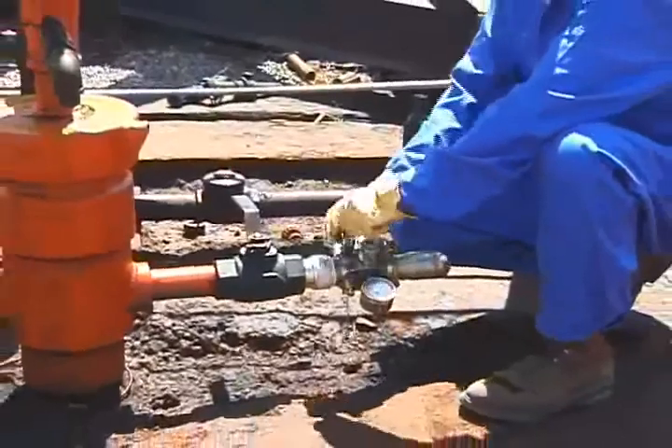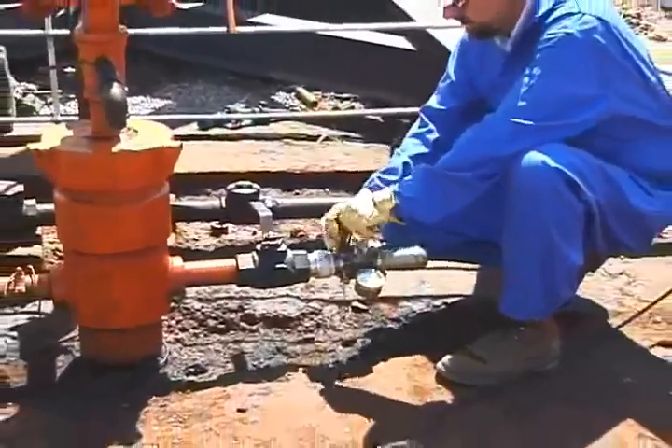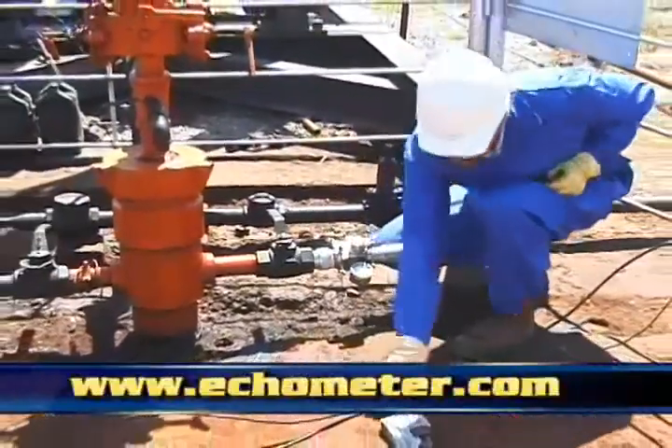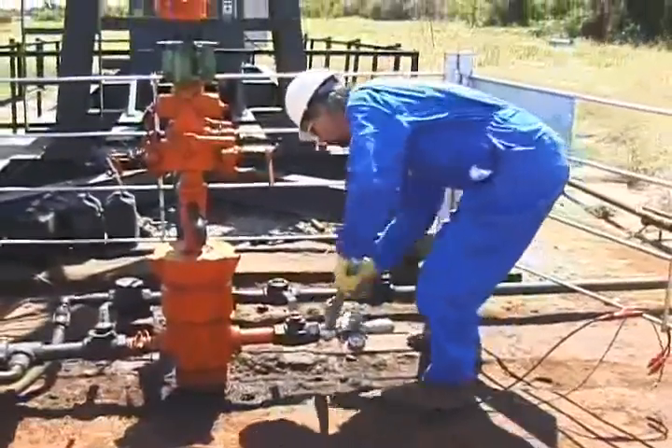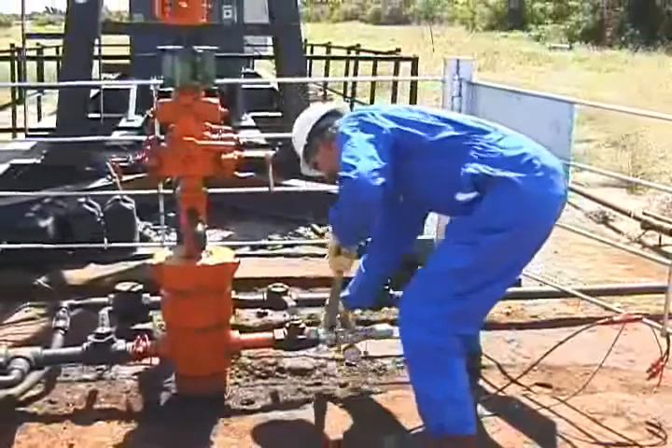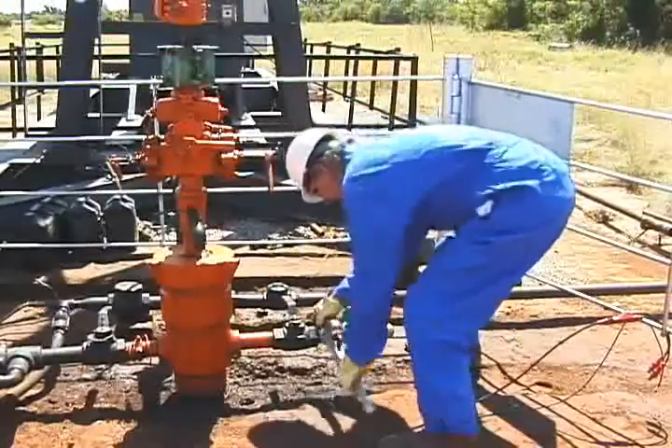Please refer to the Echometer manual and online resources at www.echometer.com for a more detailed discussion of the analysis and calculated results. Echometer hopes you found this video informative.